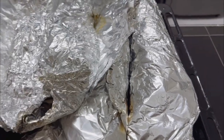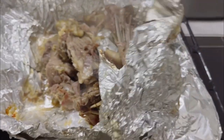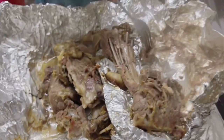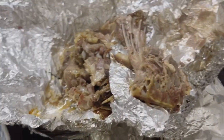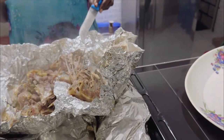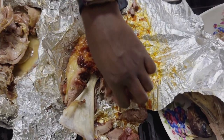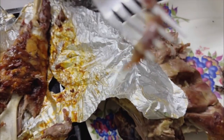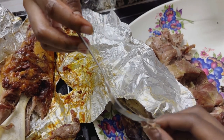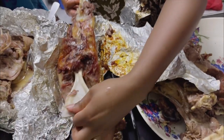Moment of truth, guys! This was to die for. We always taste a little — look at that, guys. This is just pure bliss — very soft, falling off the bone. You don't even need a knife. Just look at that, heavenly.